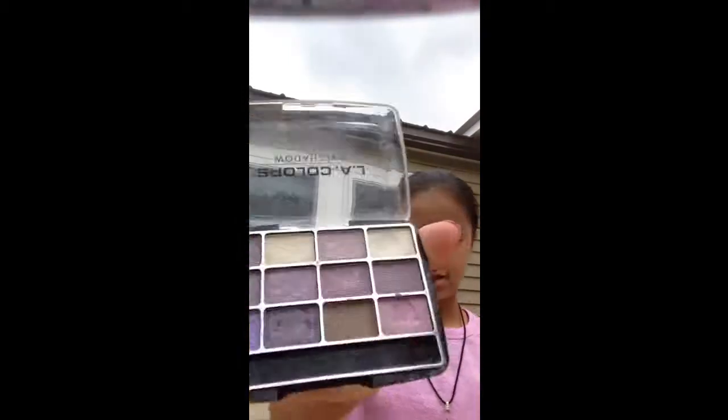Make sure each side is even. I picked this lighter color for the inner area, so I'm going to put it on the paper and apply it to the base.